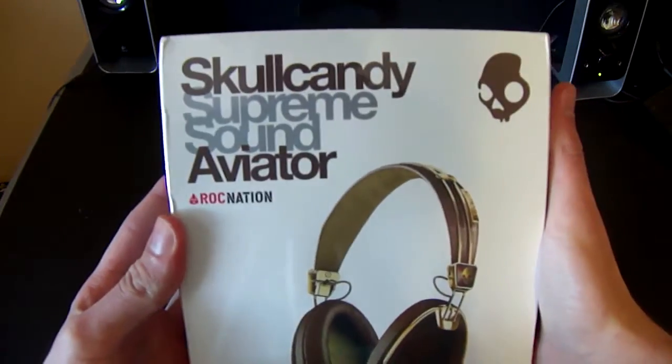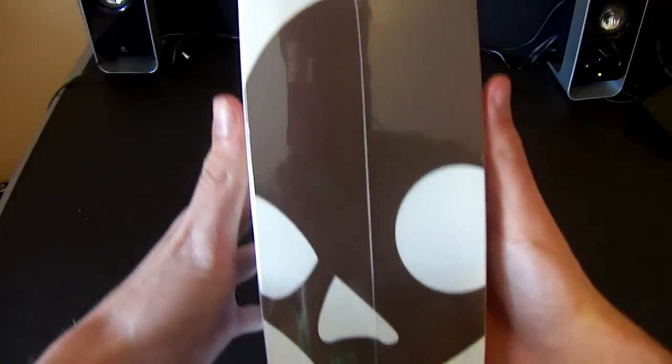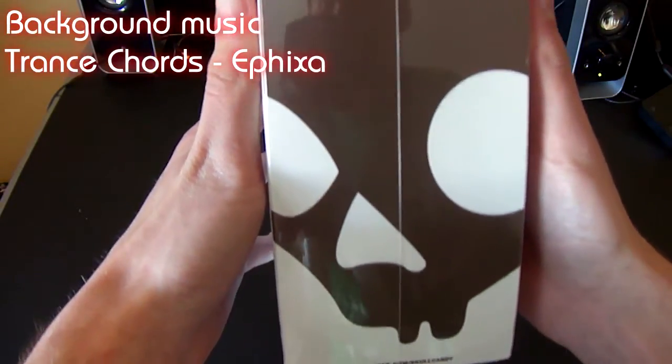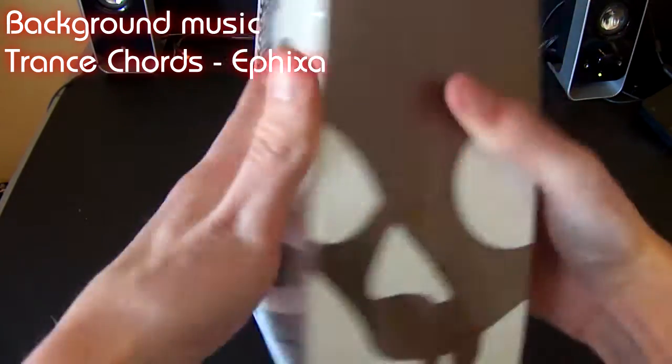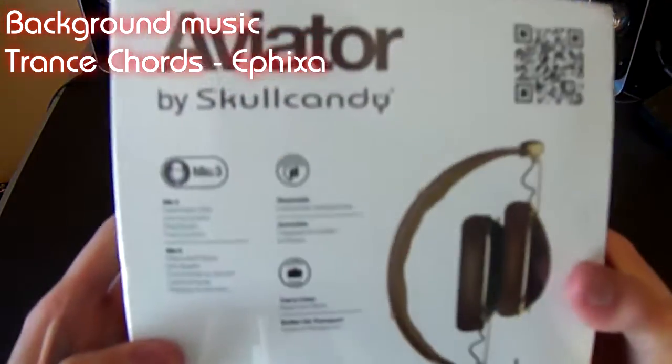Hello everyone and welcome to the unboxing of the Skullcandy Supreme Sound Aviators, the brown edition. I'm going to show you the outside first. As you can see, I'm right there in my own reflection. These are the brown versions of the Skullcandy Aviators, with a brown Skullcandy logo on the side.